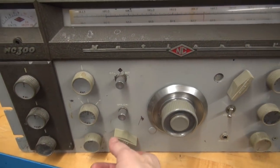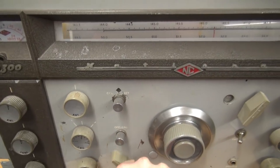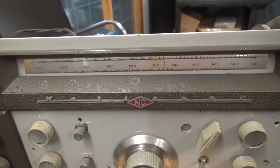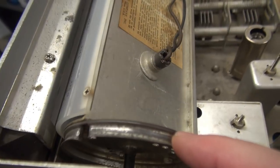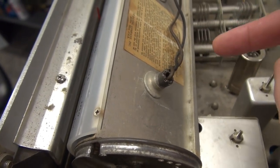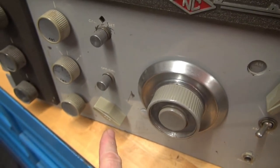Here she is. Turn the band change switch and nothing happens. The drum is just floating. If you look here, there should be a dial cord here, and it goes down across two pulleys. It's got a chain drive that goes off of that band switch.